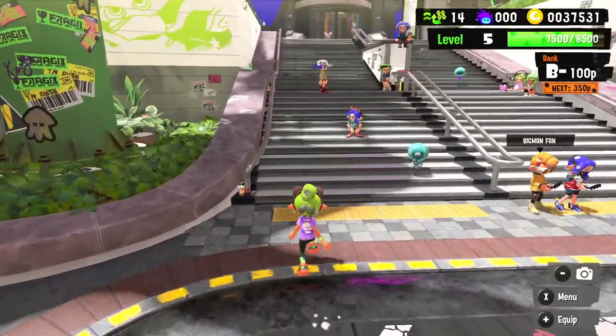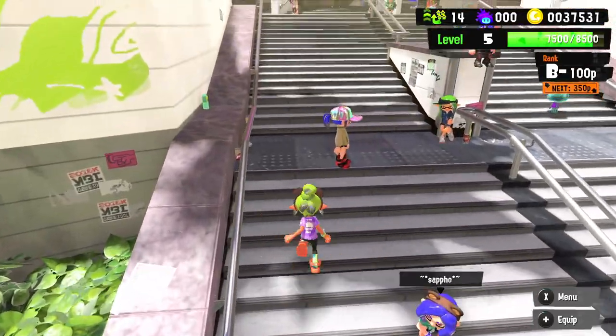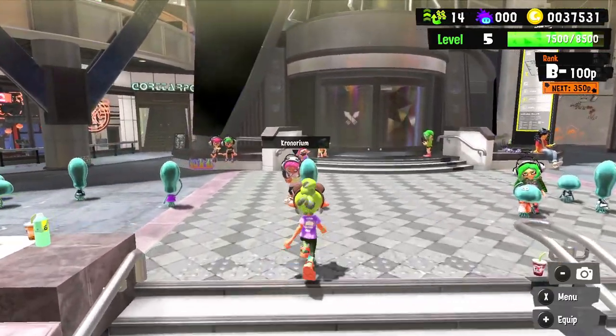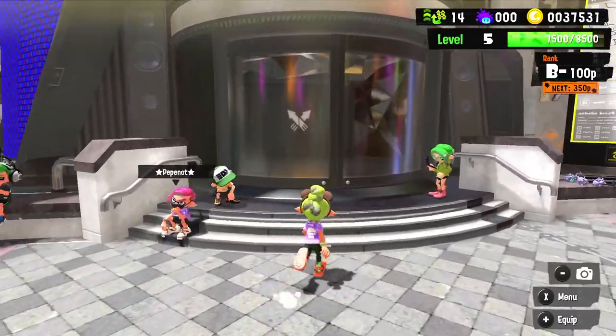Since we more or less showcased this weapon with the hero shot replica — it's the same exact weapon just with a different skin — I don't want to play turf war again, that'd be boring. So what we're going to do is try out the anarchy battles, which as far as I can tell replaces ranked mode in Splatoon 3.